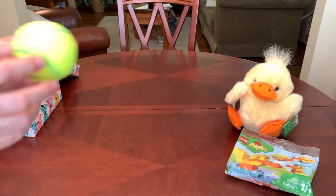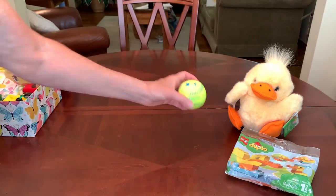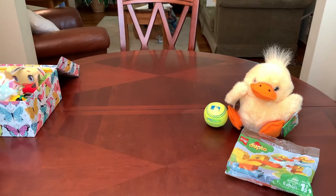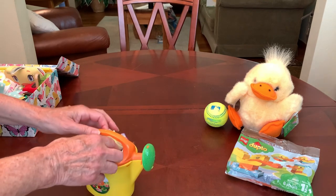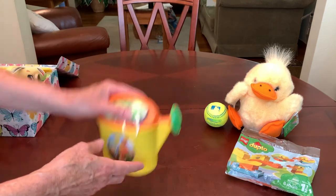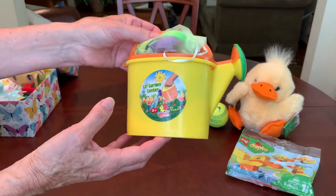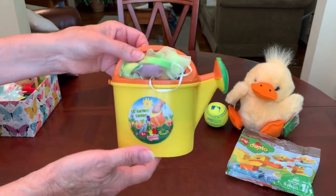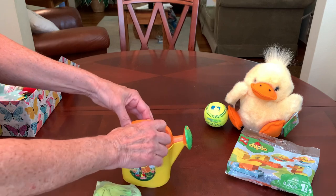She's got a ball — one of those Franklin tee balls that I got for 39 cents at Walgreens after their summer clearance last year. And then she's got this cute little watering can that I filled up. This watering can came from the Dollar Tree. When we get down to the bottom of the box, you'll see why I gave her a watering can, besides the fact that it's yellow and orange, like a duck.